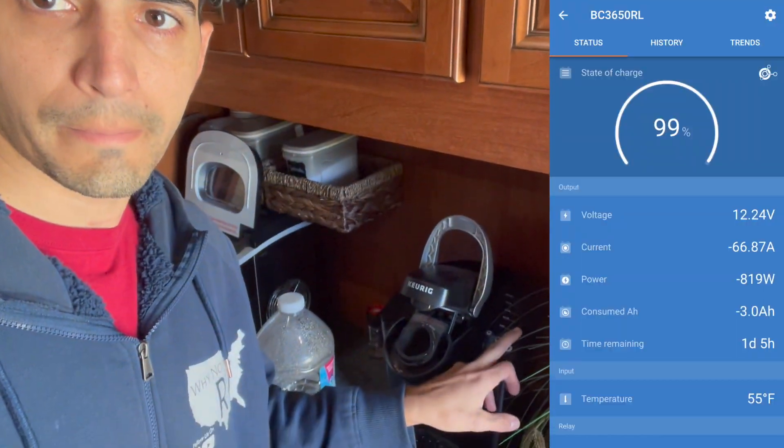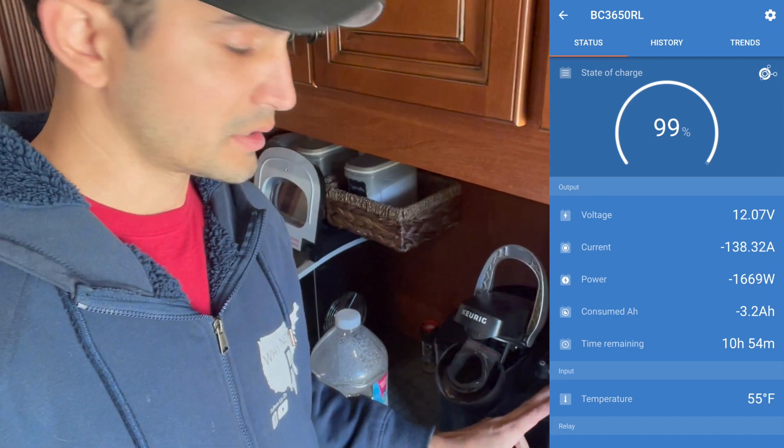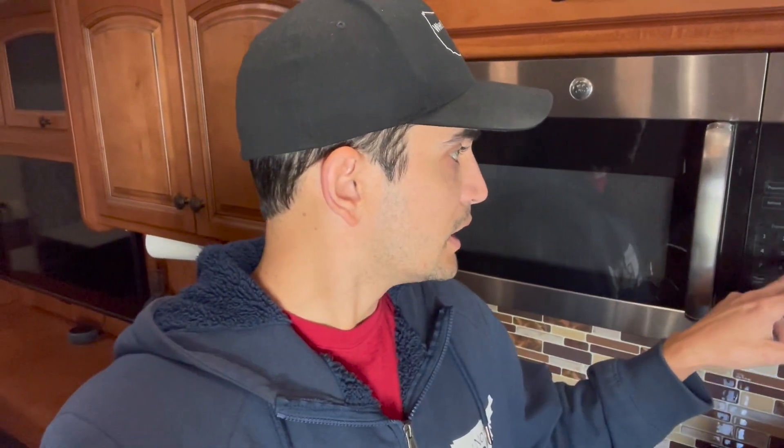Let's turn on the coffee maker, because I know that's a pretty big power draw. We'll turn that on and take a look at the battery monitor and see what it's doing. And lastly, just for fun, let's kick the microwave on and see what it does to the batteries.